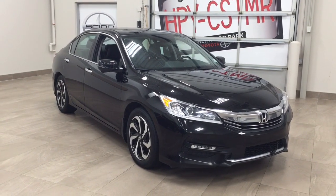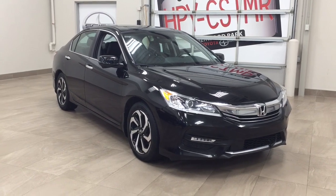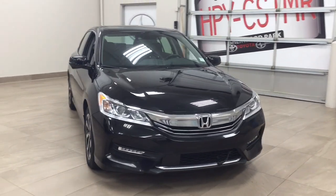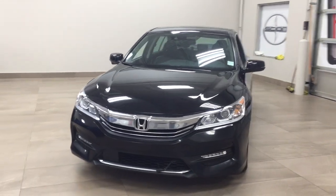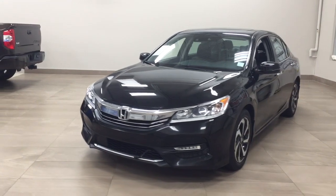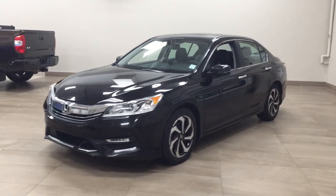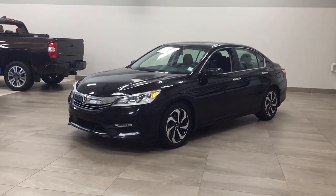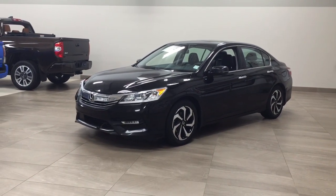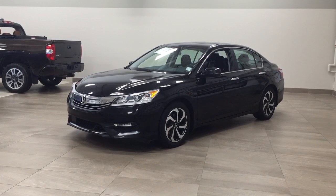Thank you so much folks for watching this video today. If you have any questions, please visit us at 31 Automall Road in Sherwood Park, Alberta, Canada. Our phone number is 780-410-2455, or please visit our website at sptoyota.com to reach us by email. If you have any comments or additional questions, please leave them in the comment section below. Have a great day and I hope to see you next time.